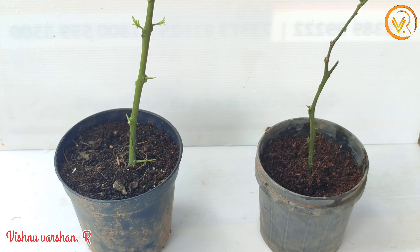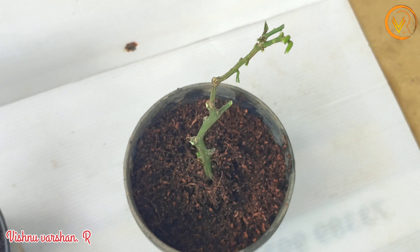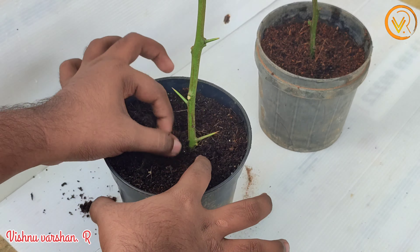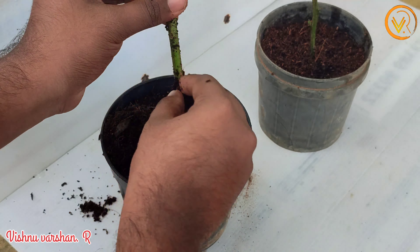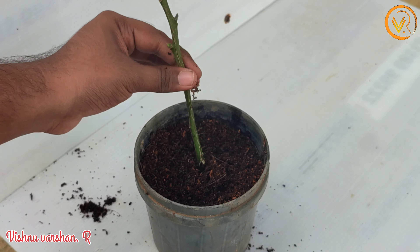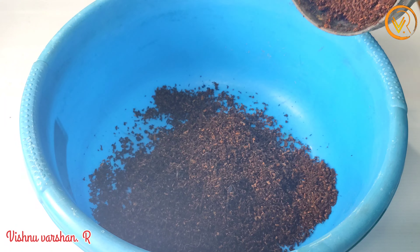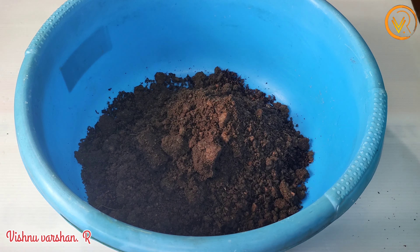This lemon stick is inserted into the cocoa peat. I used it for two fruits. I used it and got a lot of roots from it.